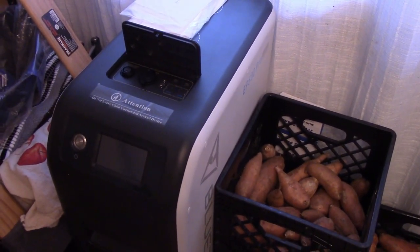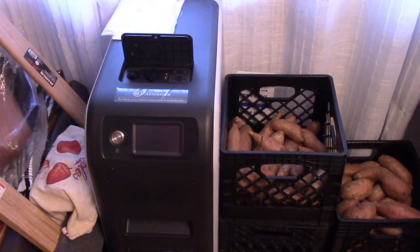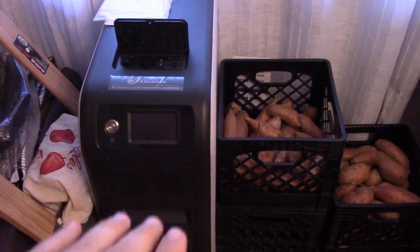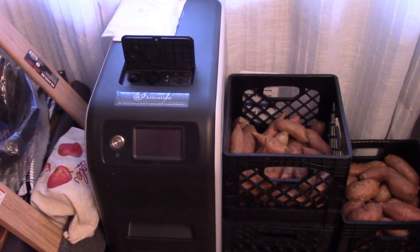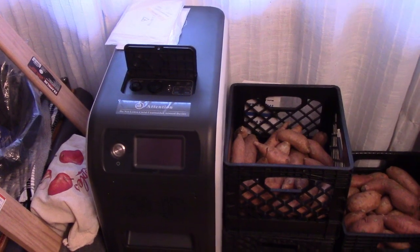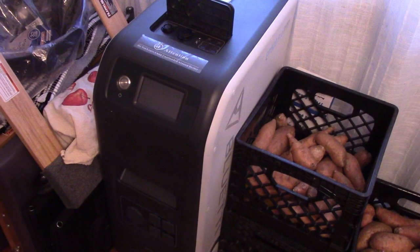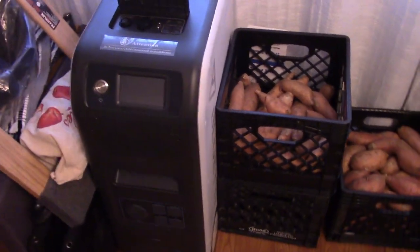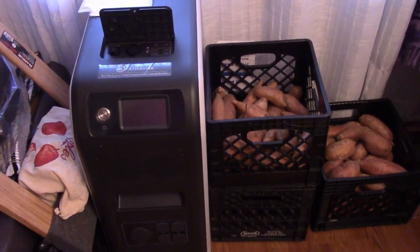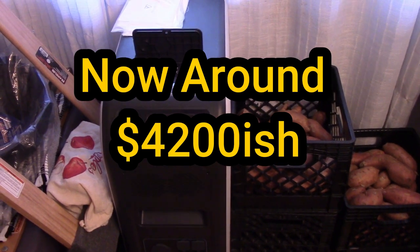What's cool is you can put a lot of solar power into this. If you're not on solar, you might not realize you can't just add as many panels as you want — each unit only takes so much input. If you want to run heavy-duty things like an air conditioner or heater, this machine can handle that input while the smaller ones can't. It's not cheap — they run around $4,000 to $5,000.